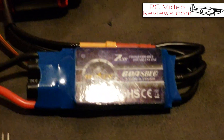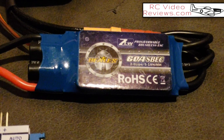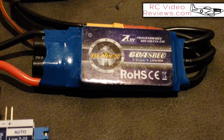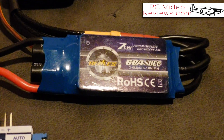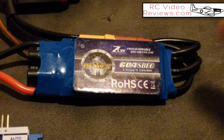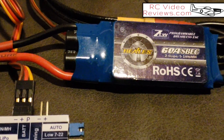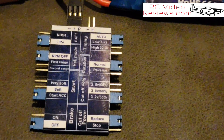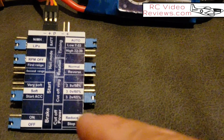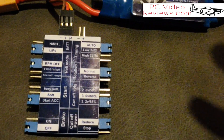I stumbled onto these ZTW ESCs. I put one in another plane and it did fine — no problems getting the throttle to calibrate, the aircraft to work, the servos all worked, and I used the BEC that was part of that ESC. So I decided to keep trying them, and as a result of ongoing purchases of this particular ESC, I decided to invest in the programming card.